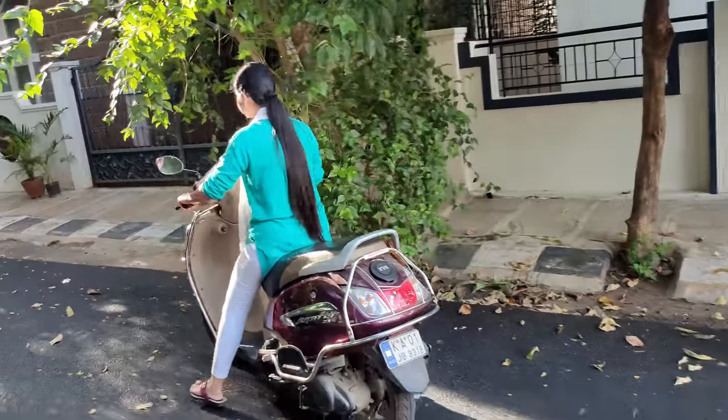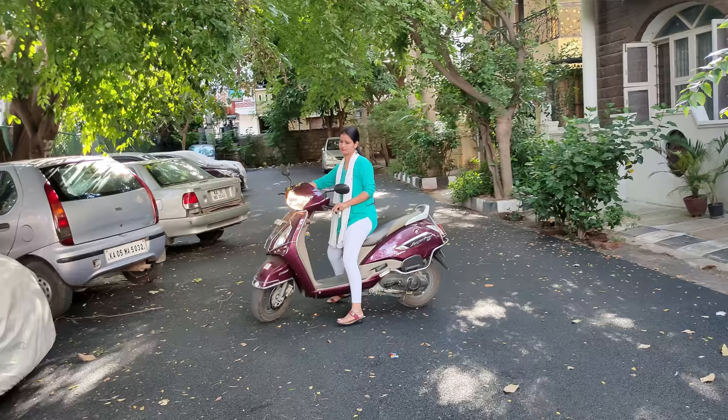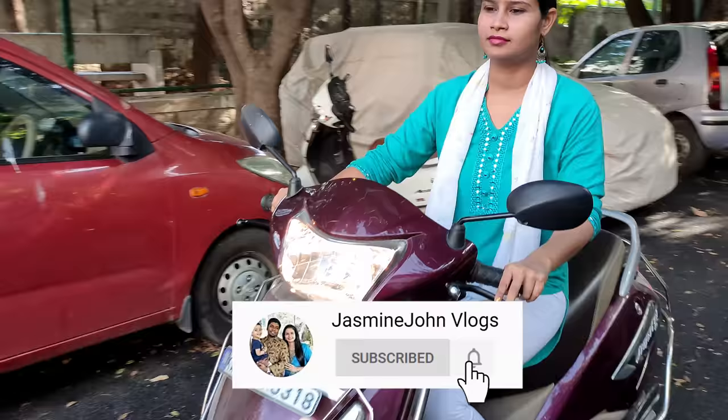Hi guys, welcome back to my channel Jasmine John Vlogs. Now we will see how easy it is to get a two wheeler. If you want to subscribe to our channel, please click the bell icon so that next time you will get a notification. Let's go to the video.